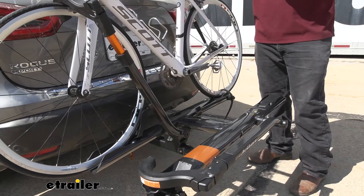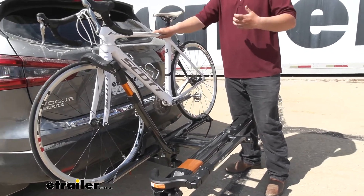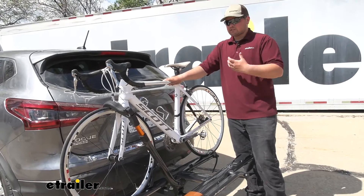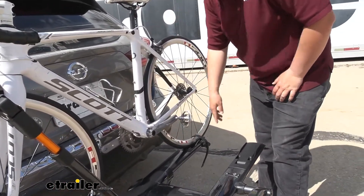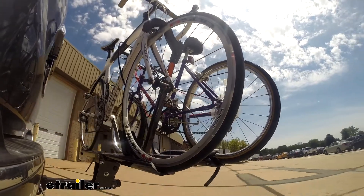I really do like this bike rack — it offers a lot of really cool features. My favorite part is that it's going to work great for carbon bikes. The reason it works well is that our two points of contact are both on the wheels: our front wheel strap and our rear wheel strap. Nothing's going to be touching our frame, and that's why it's going to be great for those expensive frame bikes.